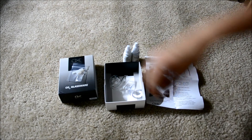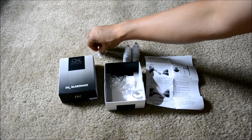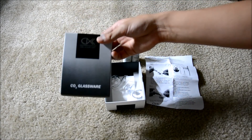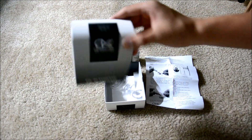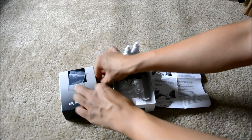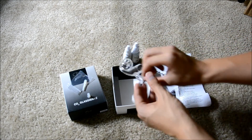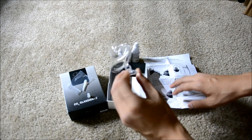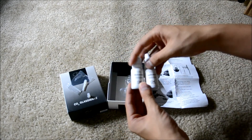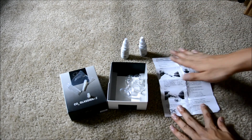I'm going to show you how to set up and install this drop checker — the Cal Aqua Pearl version. This is what it comes with: a little stopper, two bottles — one reference solution and one indicator solution — and an instruction sheet.